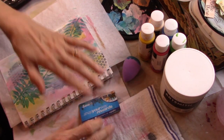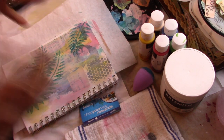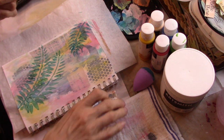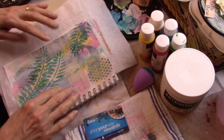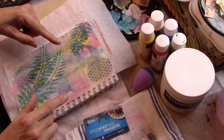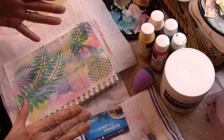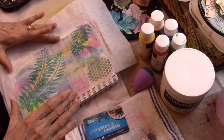Somebody the other day was asking on another video whether you wash your stencils or not. No, I don't — only if it has like modeling paste on it. Otherwise if it's just paint, I usually don't. Now if you're going to use watercolor through a stencil or watercolor-based ink, then yes, you have to wash it off, because the next time you use it you'll activate the watercolor and it will come off on your picture.